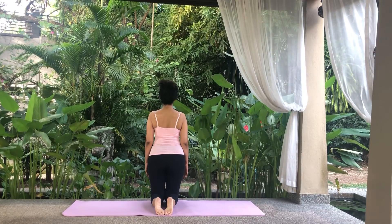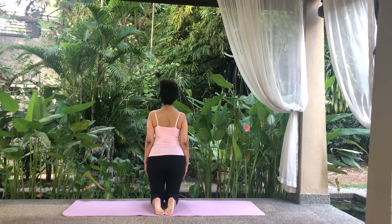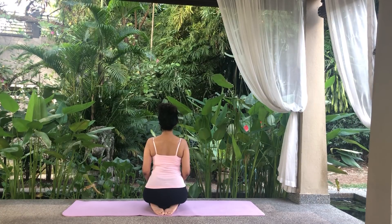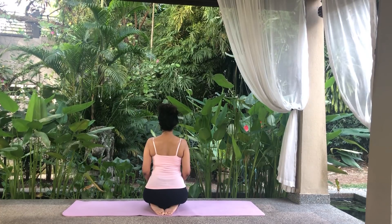We begin in a kneeling position. Bring your knees and toes together but keep your heels apart as you sit on them in the thunderbolt position, Vajrasana. If this is not comfortable then sit in a comfortable cross-legged position. I have my back to you so you can see my arm position.